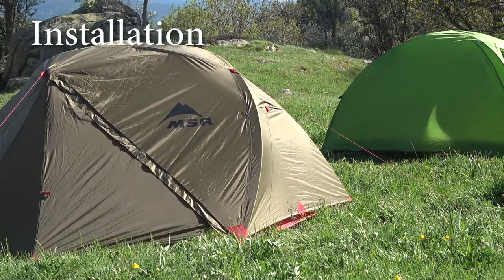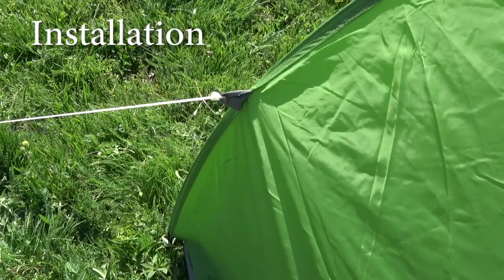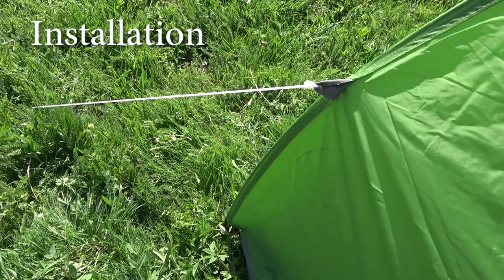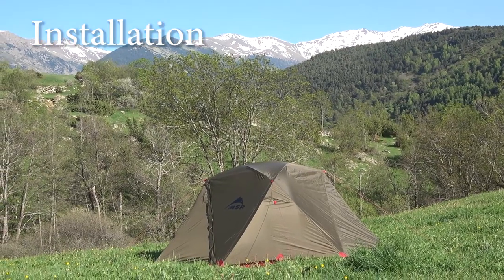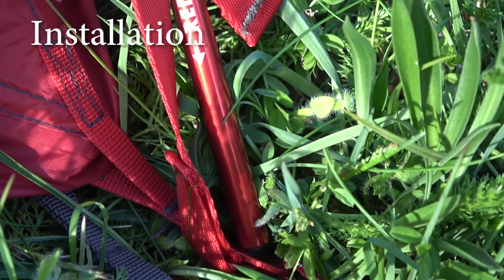In the end, the Kechuo setup is quicker and easier, especially if you do it for the first time. With the MSR you need to check the colors of the poles and clips, and you're putting 3 separate parts together where each pole has to go through 3 loops of 3 tent parts.